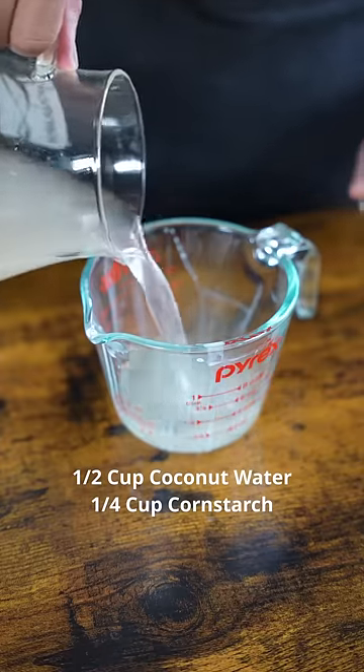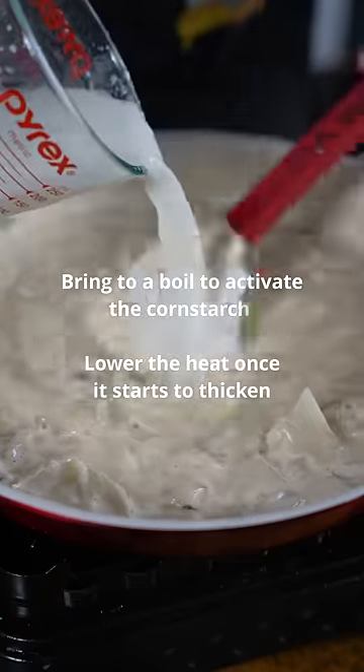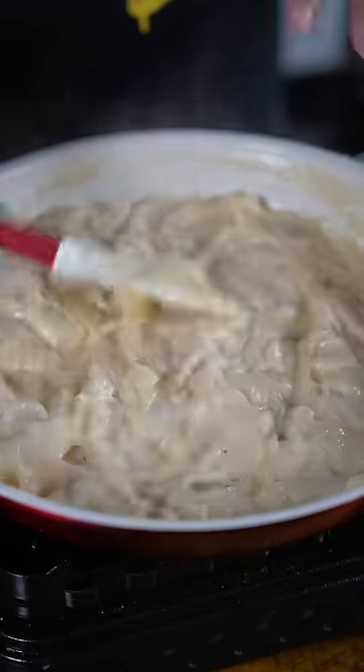Half cup of the coconut water. We're gonna add cornstarch — this will thicken our filling. Now add your slurry. Once it's nice and creamy like this, you're done. We're gonna let this cool down before we add it to the pie crust.